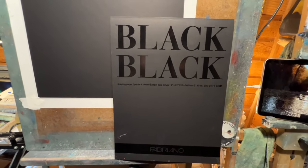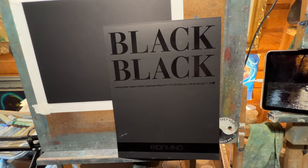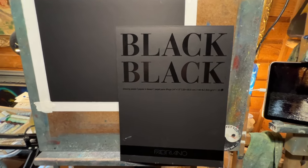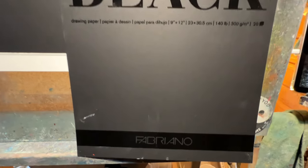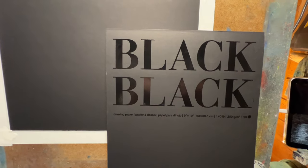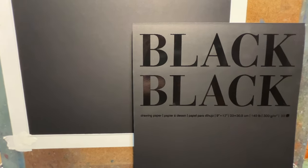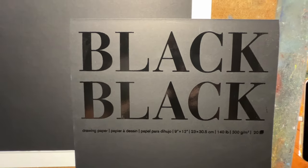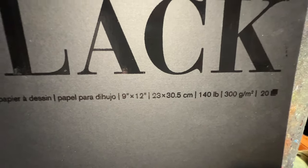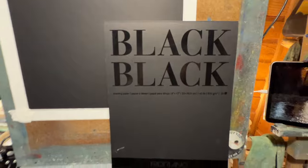Hey, all right everybody, I'm back. We're going to do a tutorial and I figured I'd end the 2023 year with a full-length tutorial — and that's what this will be. Today I'm going to work on this black paper made by Fabriano. I got this at the art store quite a while ago, haven't used it yet. I don't really use oil pastels on black paper all that much. So it's drawing paper, 9 by 12, 140 pounds — nice and thick, good stuff.